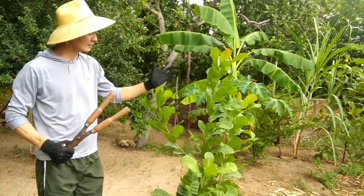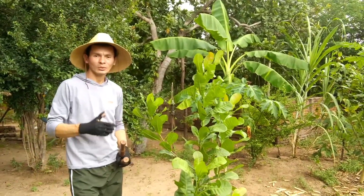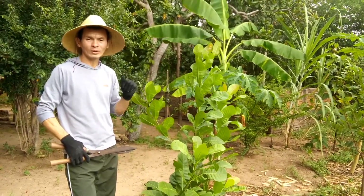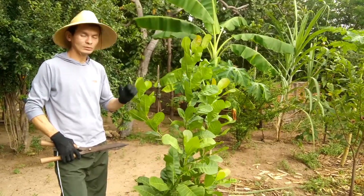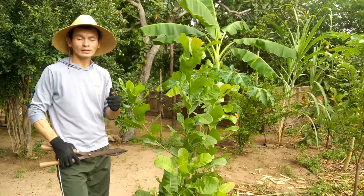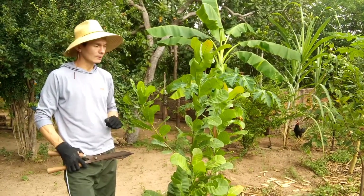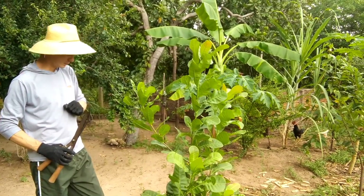Este pé de cajueiro está precisando da poda. Vou estar mostrando a vocês o resultado de uma poda feita corretamente. Este é um cajueiro precoce, que produz a partir dos dois anos para frente. Mas é necessário colocar a adubação correta e uma poda correta para ele dar frutos e ter uma produção bastante boa.